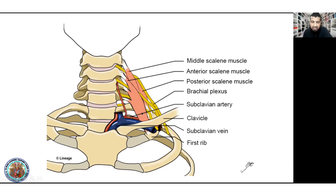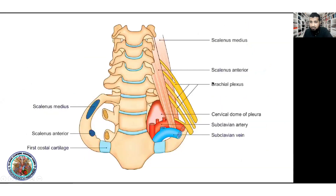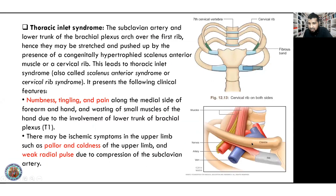A thoracic region with thoracic information and cervical region development. Coronary development — they are commonly developed. The subclavian artery, subclavian artery above the lower trunk of the brachial plexus.